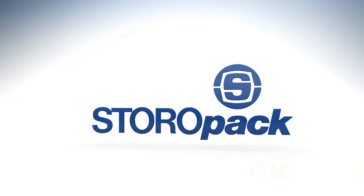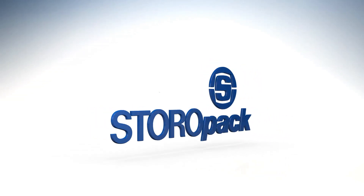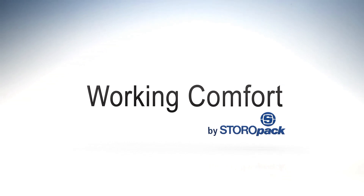Storopack, your specialist in protective packaging. Ergonomic, efficient and effective integration in the four dimensions of packaging.